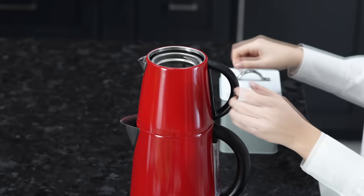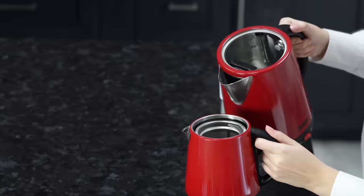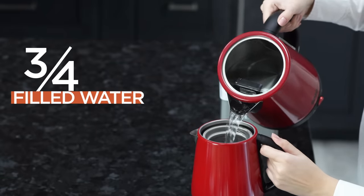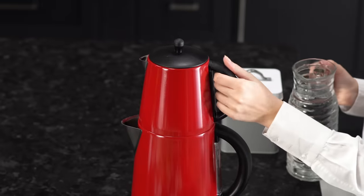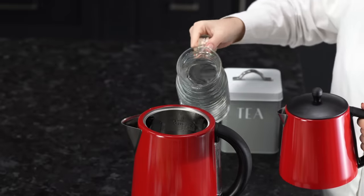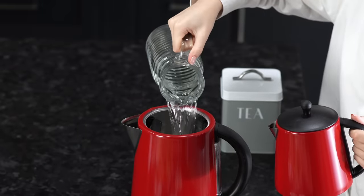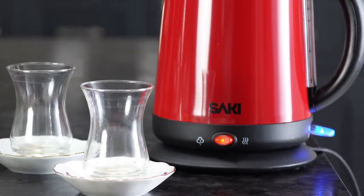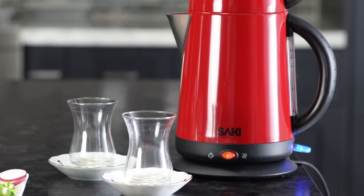Now, we are going to put the boiled water from the kettle to the filter on the top. We will stop when three quarters of the tea kettle is filled with water. Also, we will put water into the kettle until the water reaches the max line again. Make sure that the keep warm button is always on red.